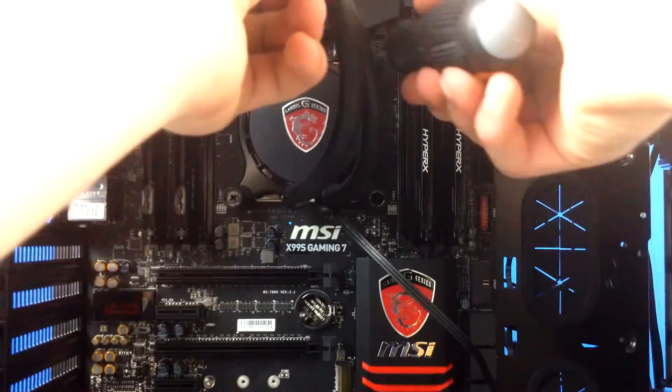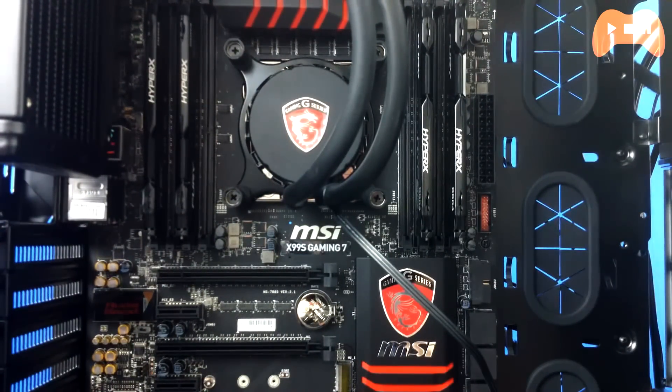Then connect the fans to the heatsink, and connect the CPU fan to the motherboard. Check your manual for where the CPU fan header is — it should also be labeled on the board itself.